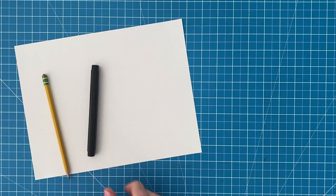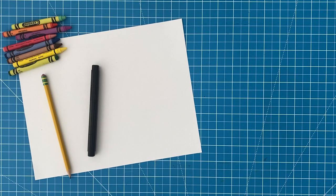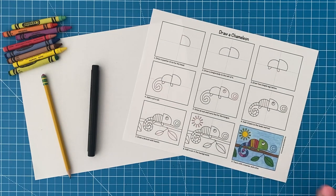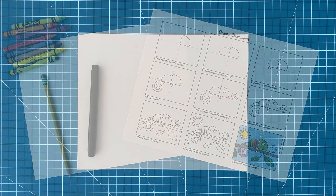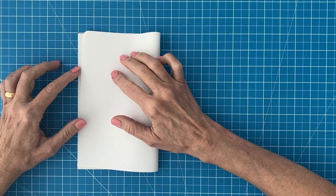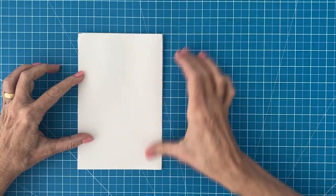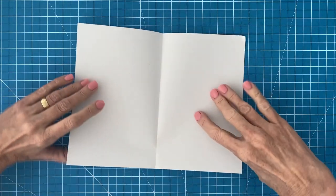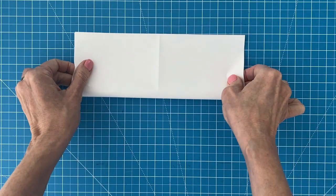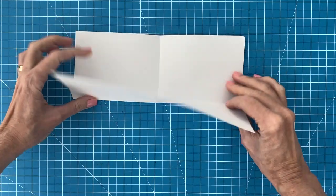If you want to follow along with a printed set of directions, this tutorial comes from my draw chameleon lesson on my website. Before you begin your drawing it helps to make some centered guidelines to follow. By simply folding and creasing your paper in half in both directions you'll be able to easily see where that center line is. Not to worry, it will disappear by the time you are done coloring.